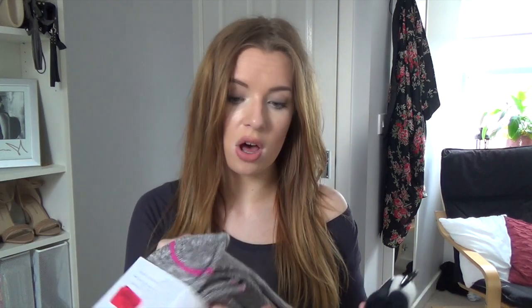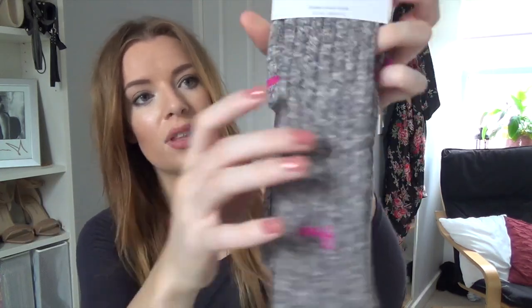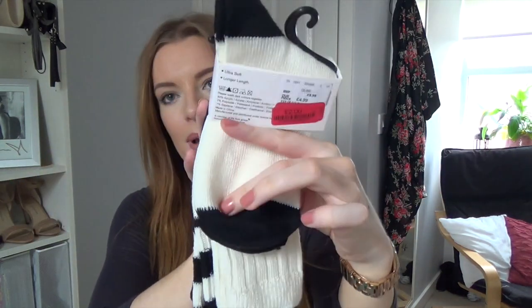Next I got some socks by the brand Pringle from the clearance section — I could literally live in the clearance section of TK Maxx. I got two pairs that should have been £10 and got them for £3. They're just ribbed leisure socks in grey with little pink stripes over the toe. I know Pringle is a more expensive brand. I also got two other pairs — a black pair and a white pair — for £2 instead of £10, both with some black detailing on the socks.